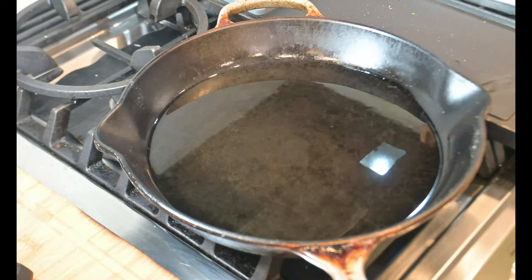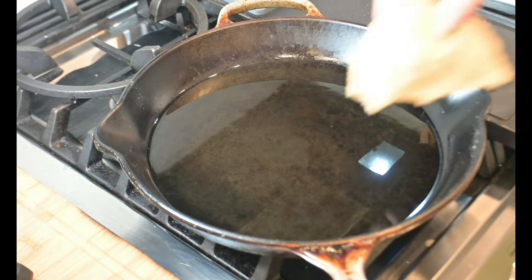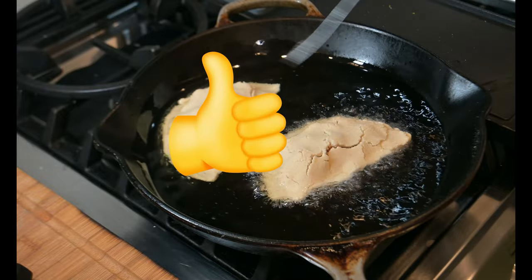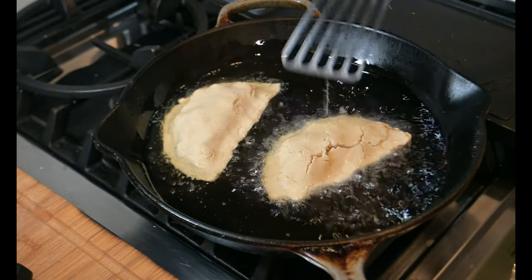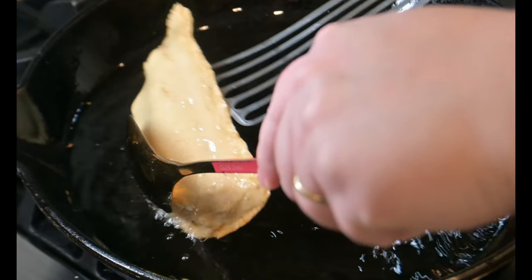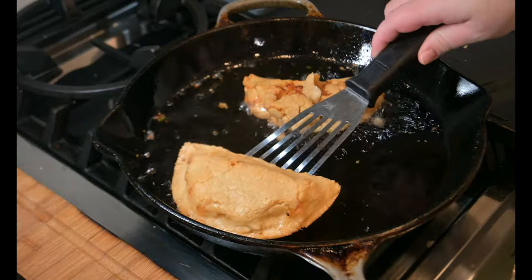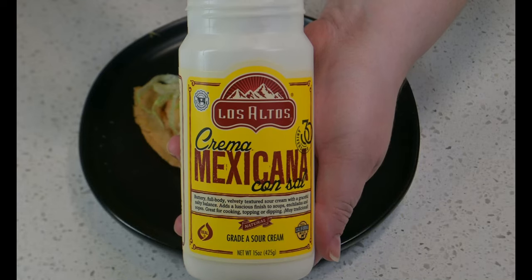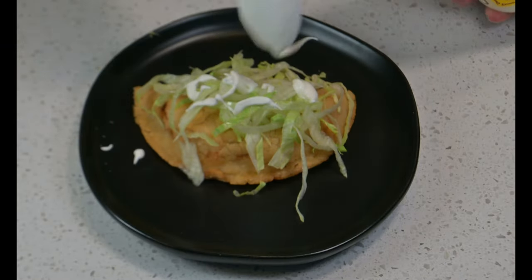Don't drop your empanada. Into your 350-degree preheated peanut oil, slowly and safely lower it in. Carefully flick hot oil into the top of your empanada to help create its crispy exterior. After a few minutes, flip when golden brown and delicious — about 2 minutes per side. Remove and drain before plating.